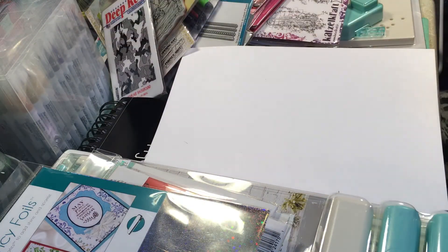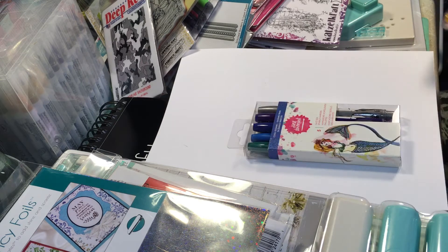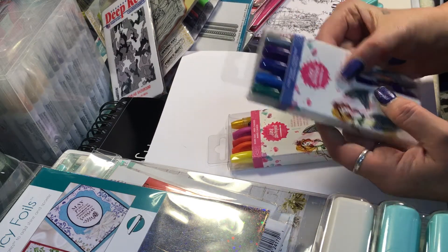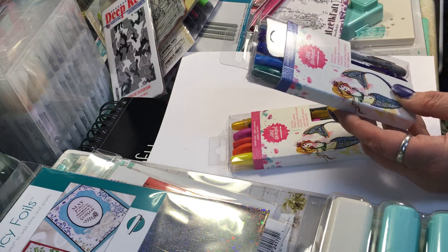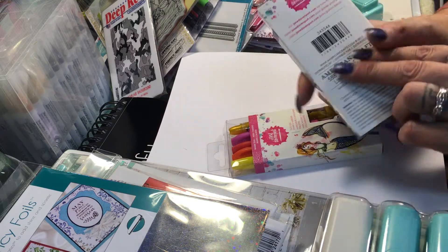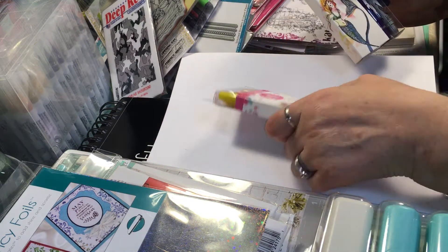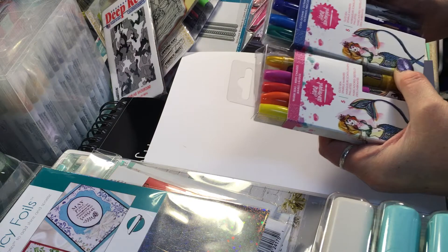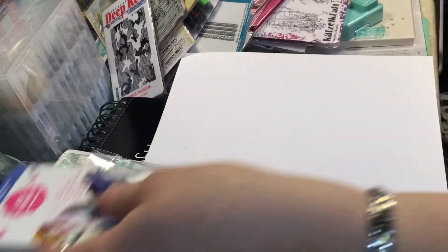Back to the Jane Davenport items — I got the Glitzy markers. They are super sparkly markers from Jane Davenport and they come in two palettes: Warm Sea and Cool Oceans. I will be showing those to you guys.